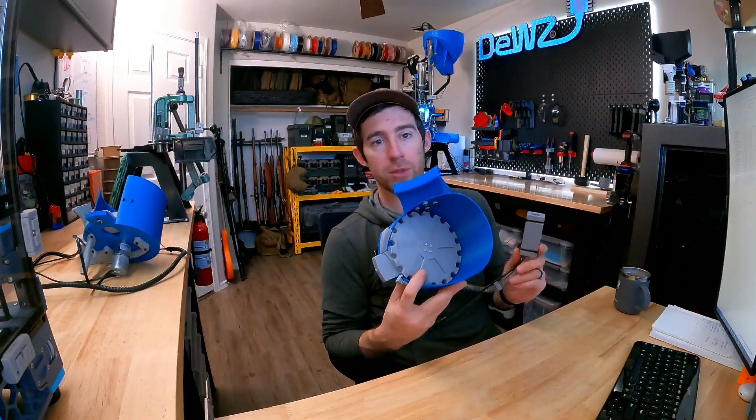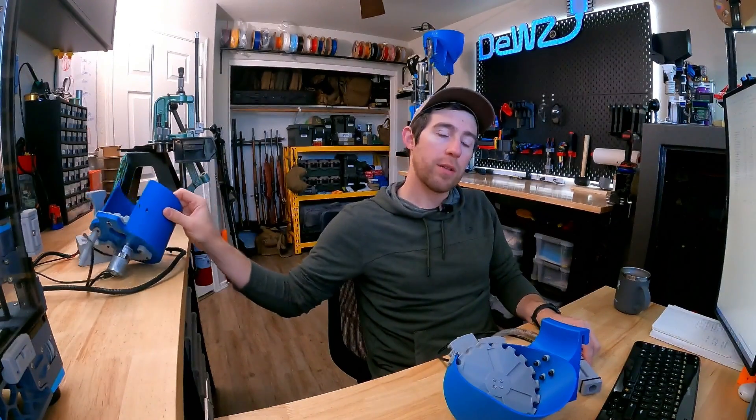Hey, good morning. Just wanted to do a quick video on some of the new features with the bird feeder. We'll compare it to the old model and then go ahead and get it set up and show it to you in action. Before we jump in, I think it's a good idea to quickly mention that...